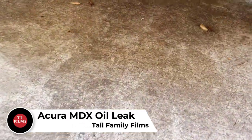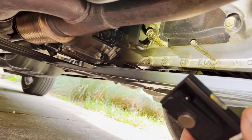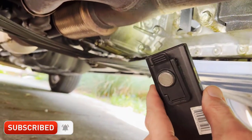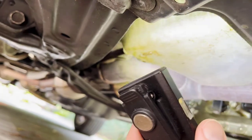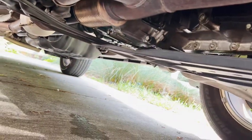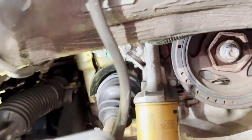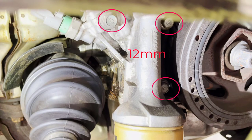Hey everybody, Tall Family Films here. I had an oil leak happening in my MDX, so I just want to show you what was going on. There's a lot of excess oil on the bottom of the transmission case — you can see all those yellow areas — and also on the oil pan itself. I had my suspicions; I'm going to try to do this in two parts. This is part one. I think it's the cam plugs — there's one in the front of the engine and one in the back.